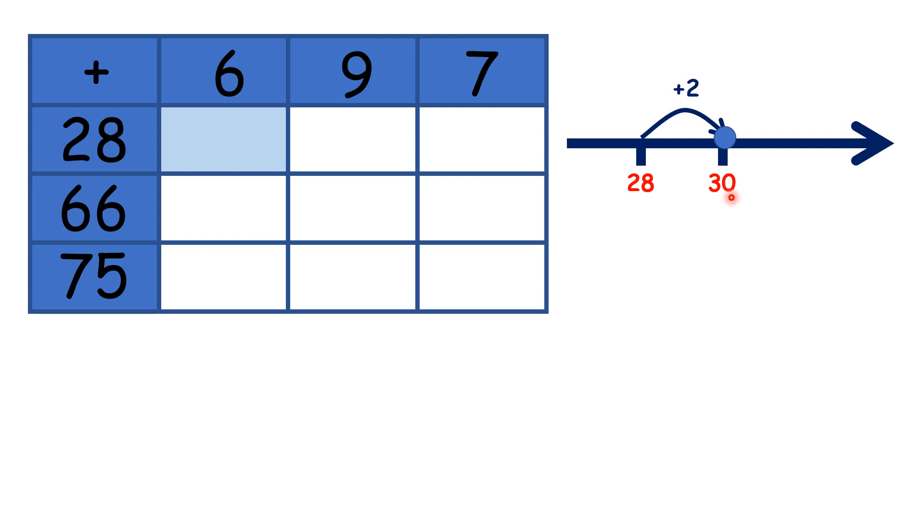Because 6 is 4 more than 2, we need to add 4 more. So because we added 2, then added 4, we added 6 altogether, and that gives us our answer: 34.